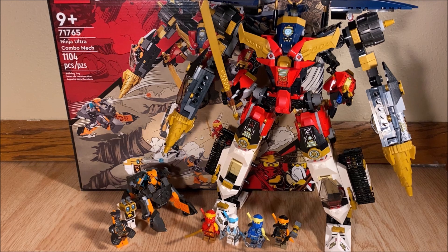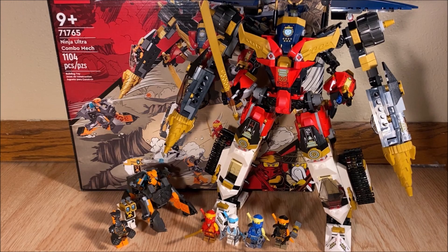So with that being said, guys, that'll pretty much wrap it up for my thoughts on the Ninja Ultra Combo Mech, Ninjago Core set number 71765. Leave a comment down below talking about what you think about this set and what you think of my review. Hopefully you enjoyed today's video. Thank you all so much for watching. If you enjoyed, feel free to like, comment, subscribe, do all that fun stuff, and check out the links down below in the description for my other forms of social media. My name is TannerFishies, and with that, I bid you farewell.